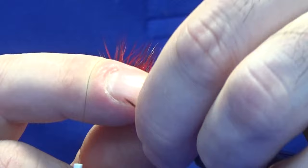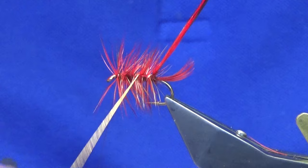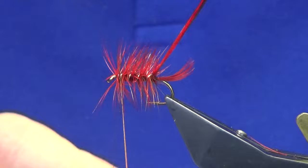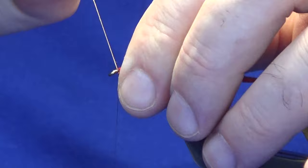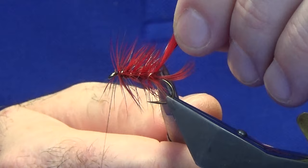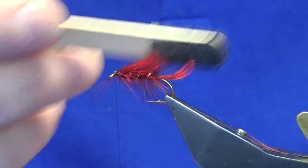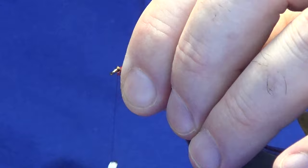Keeping a hold of your tips, your hackles come around with your oval gold tinsel, and we're looking at four turns of the oval gold through the body. Just come in and sweep everything back nice and tight, bring your oval gold tinsel in front, and follow this around with your thread. A couple of nice tight turns, trim that away, and trim the hackle tips away at the back. Just come in with your velcro and brush some of it out. Sweep anything that wants to go forward back, then work your thread back up.